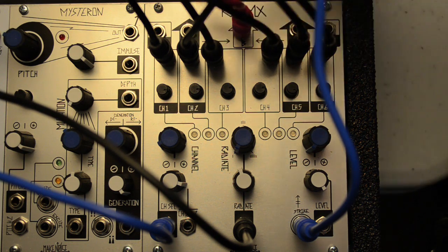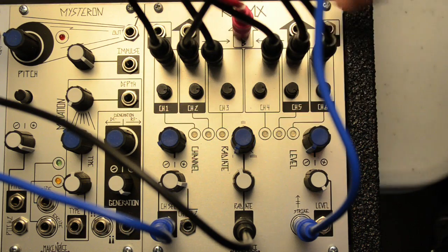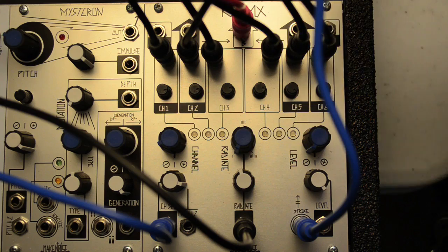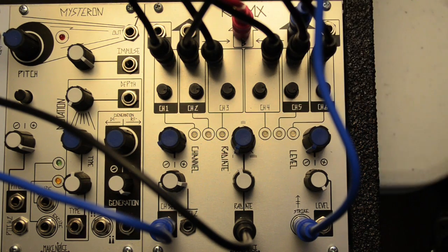There are also auxiliary inputs for the A and C outputs. They're useful for chaining the RixMix with additional mixers like the OptiMix or ModDemix. The three outputs are also useful for parallel processing. For example, let's take the C output and patch it to the ecophone.